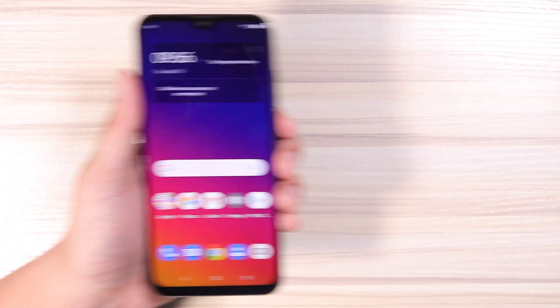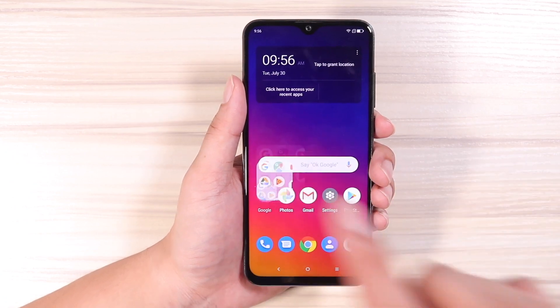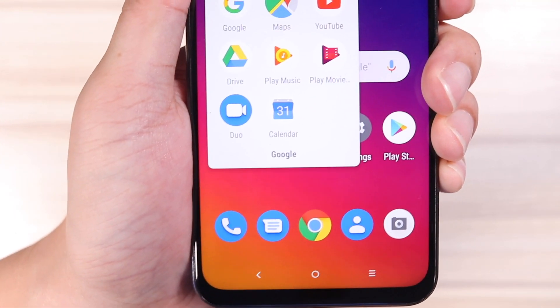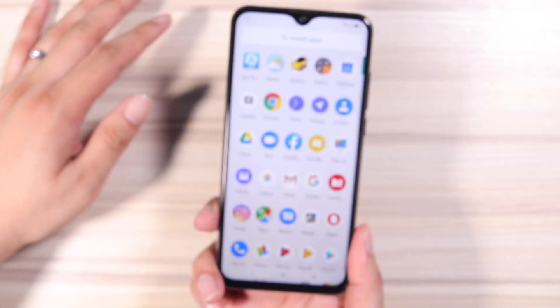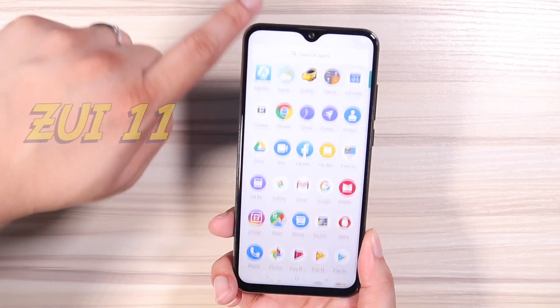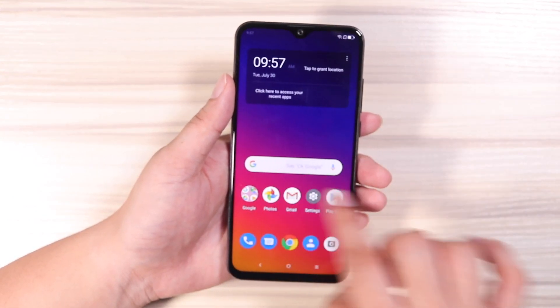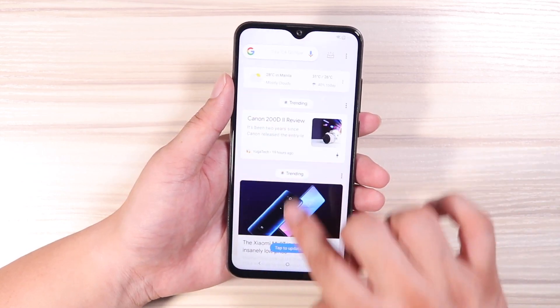I got it all set up, just opened the phone, and I was surprised that it came with the Google Play Store and all the necessary Google apps. It also has very minimal bloatware and functions just like a stock Android experience. They're calling the UI ZUI 11, and I like it — it's very simple, just like a stock Android experience, and it's also very fast.